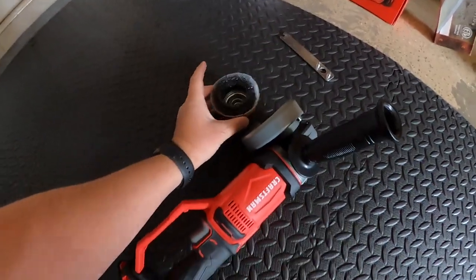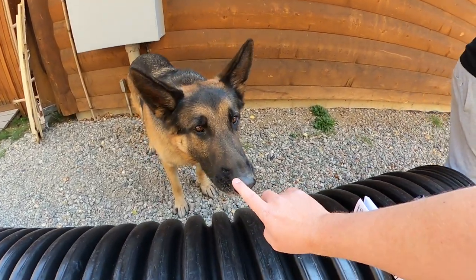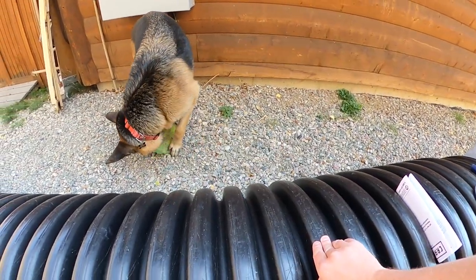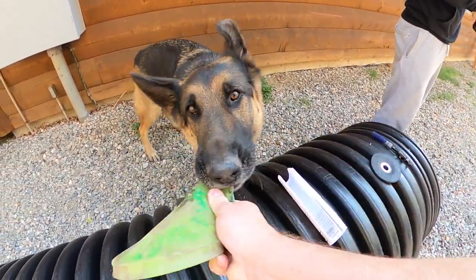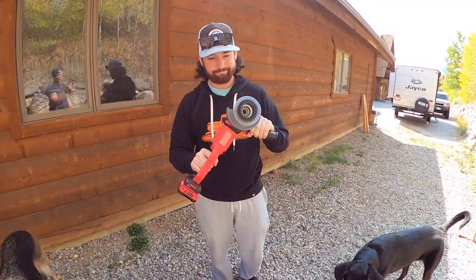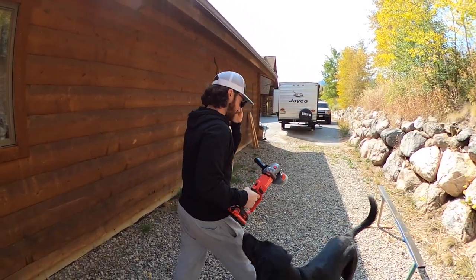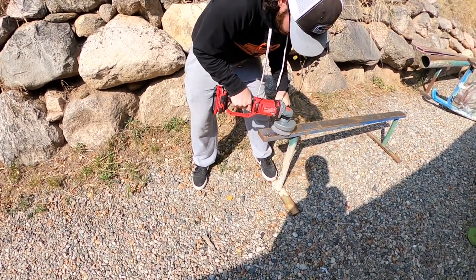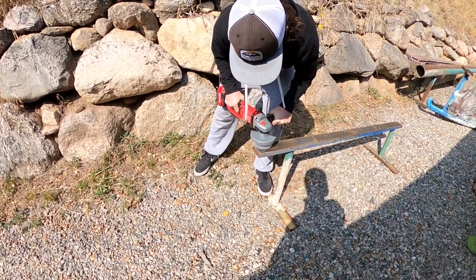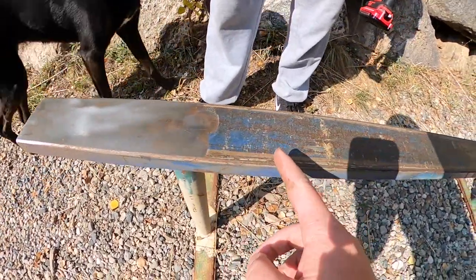We're going to see if this works. By the way guys, this is Cody's dog — he loves frisbees. We've got power and safety glasses. Let's go!